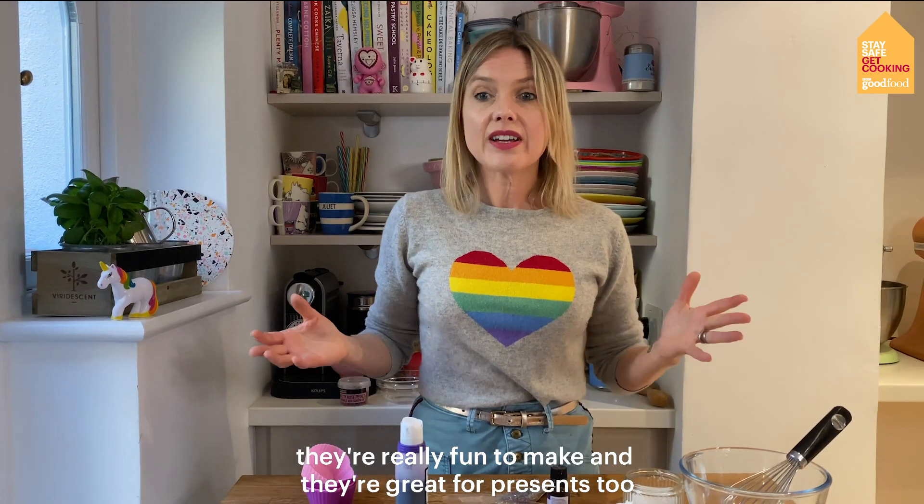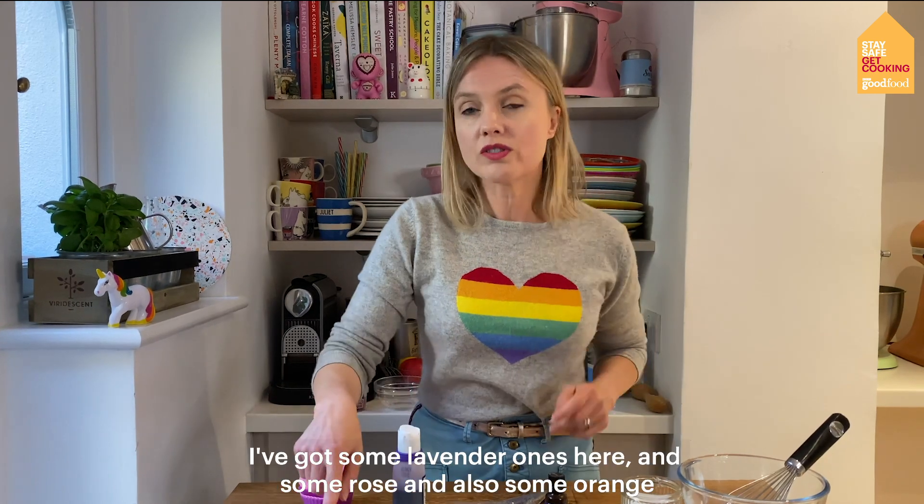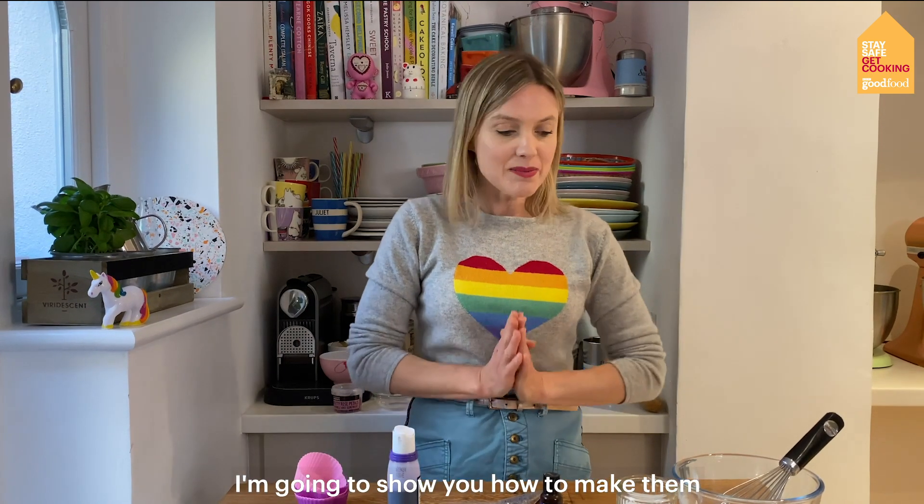They're really fun to make and they're great to do for presents too. We're going to do a few different flavours — I've got some lavender ones here and some rose and also some orange. So I'm going to show you how to make them.